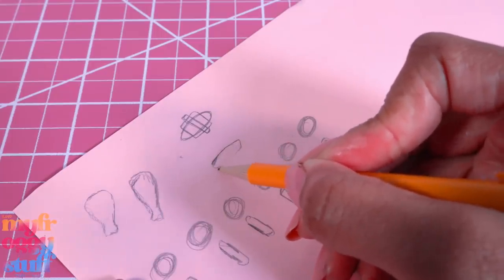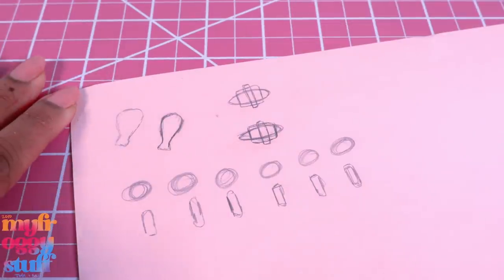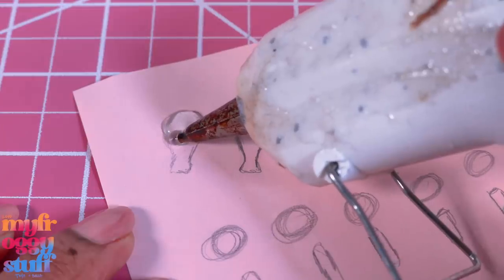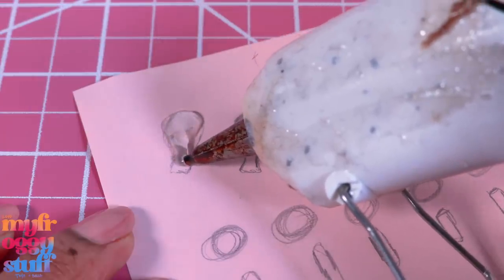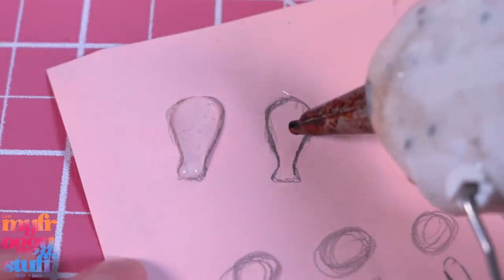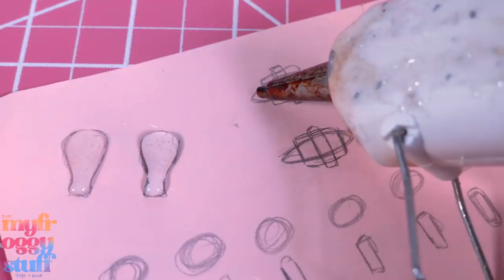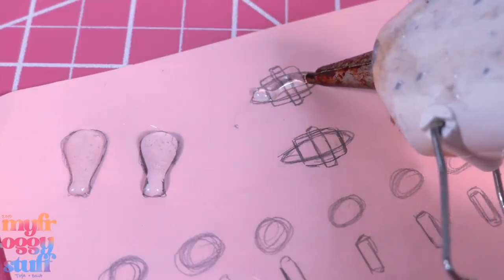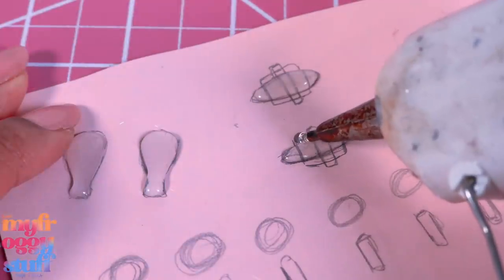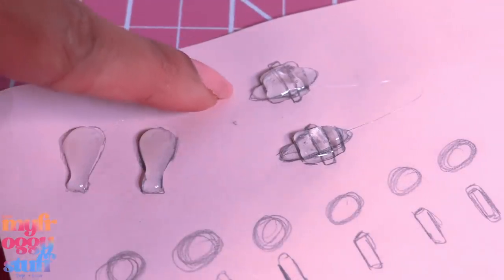Begin filling in the sketch with hot glue, trying to stay inside the lines as much as possible. Move on to the next one. For the croissants we're going to have to do this a layer at a time, so start with the longest one - I'll fill that one in first, allow it to dry, then add the next layer. I'm making two at one time and we're going to let it dry.